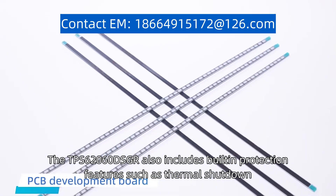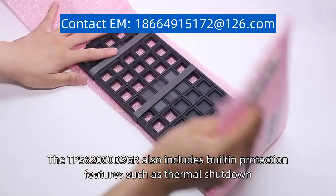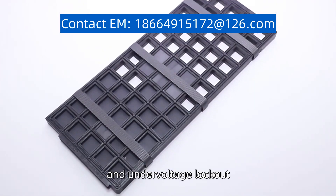The TPS62060 DSGR also includes built-in protection features such as thermal shutdown, over-current protection, and under-voltage lockout.